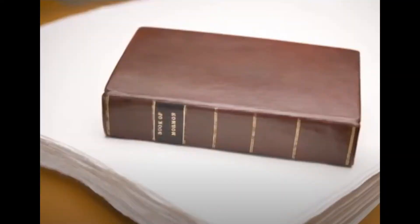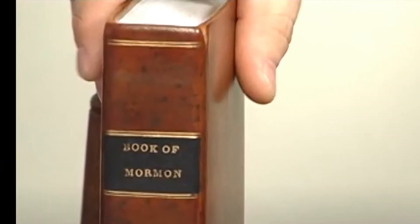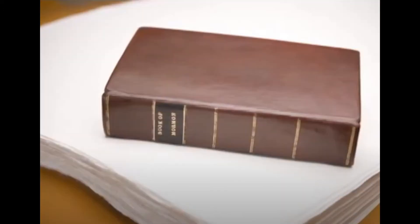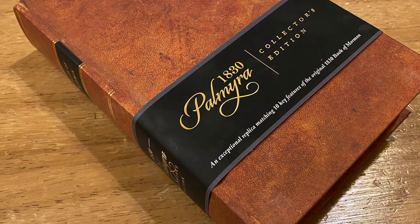I'll post a link in the description below regarding a video on a book they called the Letterpress Edition. In the video and for the Letterpress Edition, a publisher by the name of Book Printers of Utah went through great detail in creating a replica edition of the 1830 text, as similar as you can get. This included finding the same style paper, imaging the text, and print-pressing pages the old-school way. After researching all the aspects of what it took to print in the 1830s, they used that template to make this Palmyra replica in a larger quantity and for a larger audience.